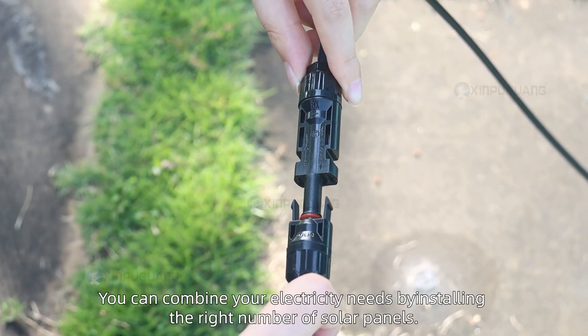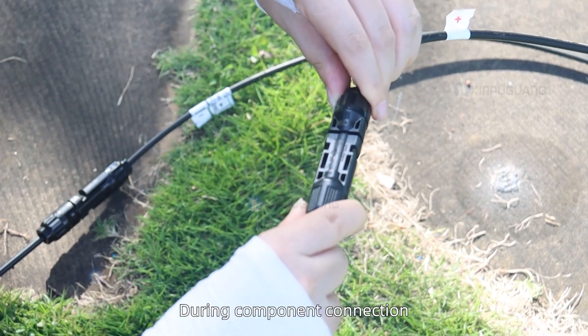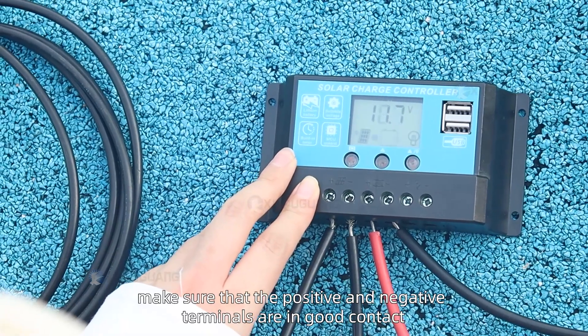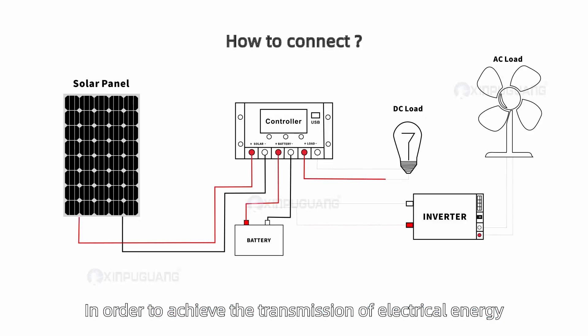You can combine your electricity needs by installing the right number of solar panels. During component connection, make sure that the positive and negative terminals are in good contact in order to achieve proper transmission of electrical energy.